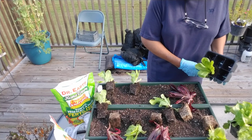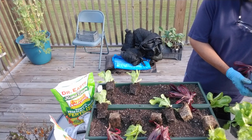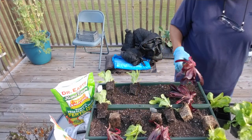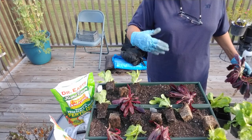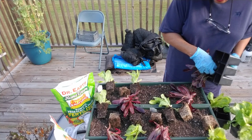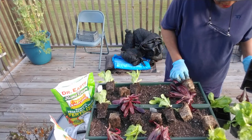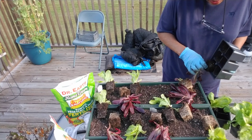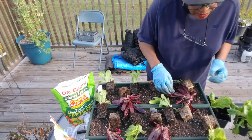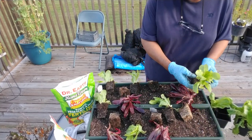I've told you that before. If you don't trust the soil that comes with starts, you can always take all the soil out lightly — don't kill it — but you can run a hose over it and lightly take the soil out and use your own soil. That way, if you have any questions about pathogens, disease, bacteria, fungus, you can just go ahead and take the soil off and put your own potting soil in.